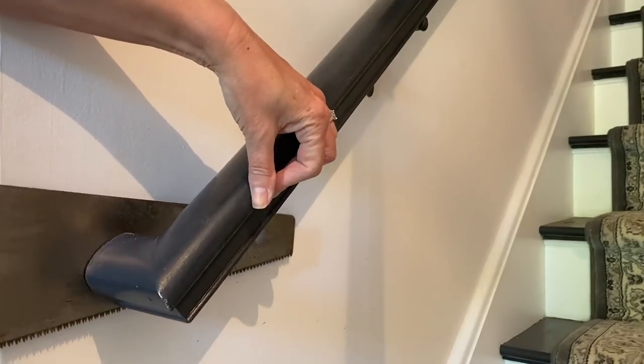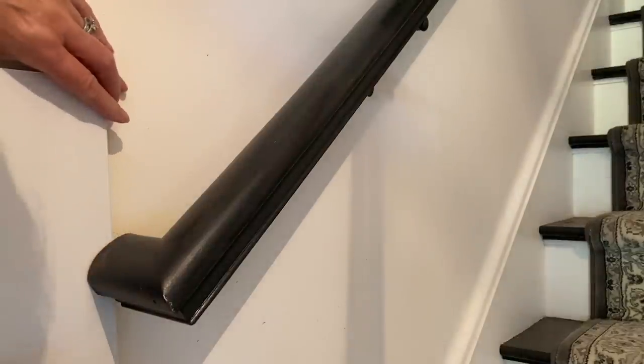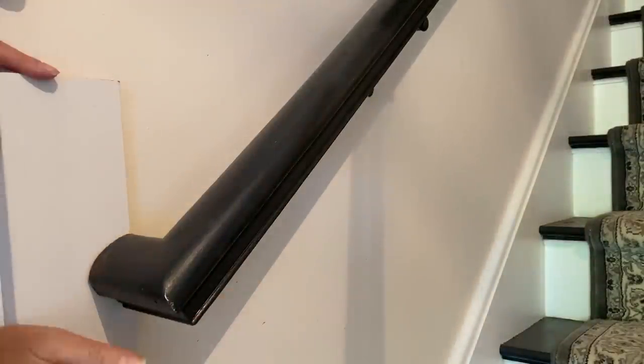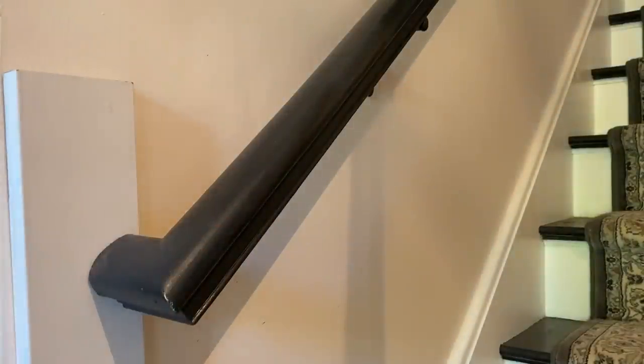Now it's time to put the trim around the doorway and the hallway, and I have to cut into a railing. Have I mentioned I've never done this before? I did make the conscious choice just to use a hand saw versus bringing out the electric sawzall — it was so much easier. And I'm using a small stock piece of trim molding to see if it fits, and I think it fits pretty darn good, if you ask me.